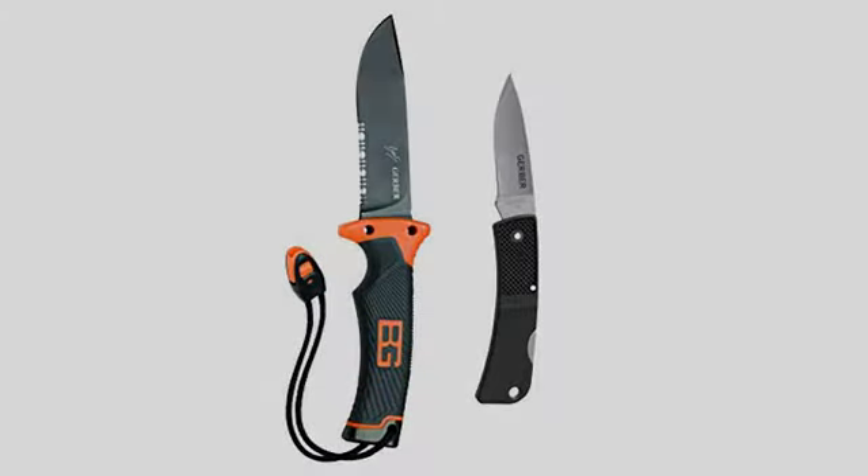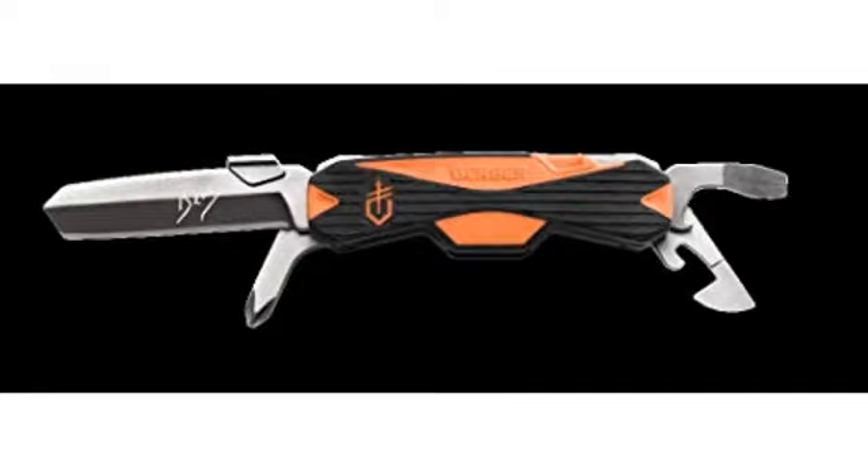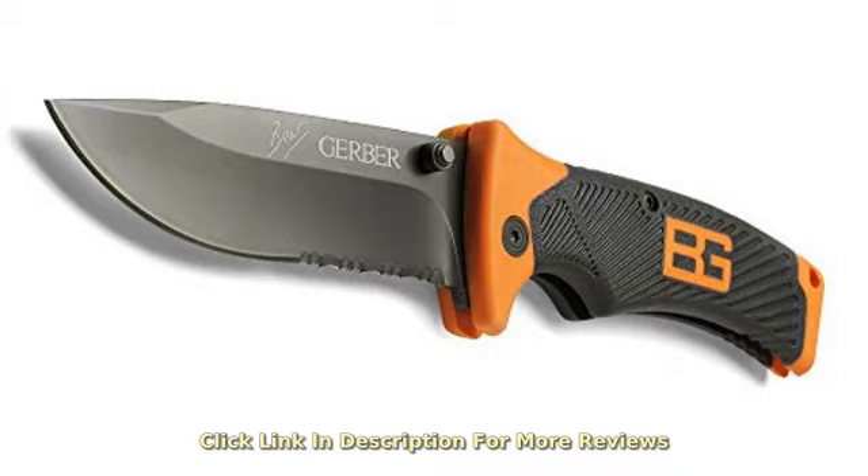The only other knives that are better in the bargain under $30 price point are the Mora Swedish military issue and the Cold Steel Bushman or GI Tanto series. The Bushman Bowie is my favorite — get one. It's worth the money, and a man can never have too many knives in his collection.